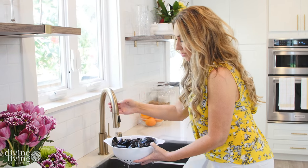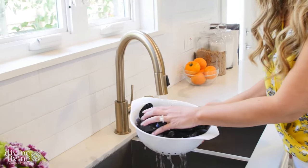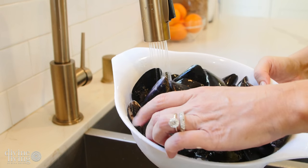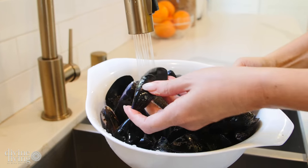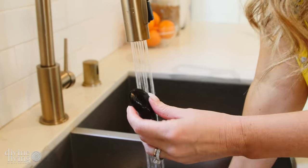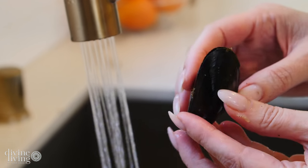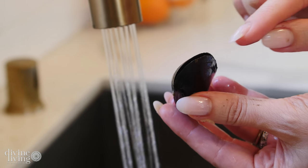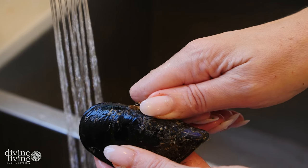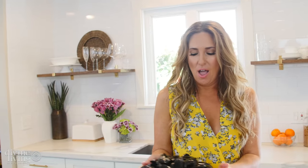With the mussels, you want to give them a really good rinse to get any sand or anything off the outside. The other thing you want to do is go through each and every mussel to make sure none of them are open. If they're open, you can tap on it and see if it closes — but if it doesn't close tight, you're going to discard that one. This is what's called the beard of the mussel, and you just want to pull that off so that it's all nice and clean.